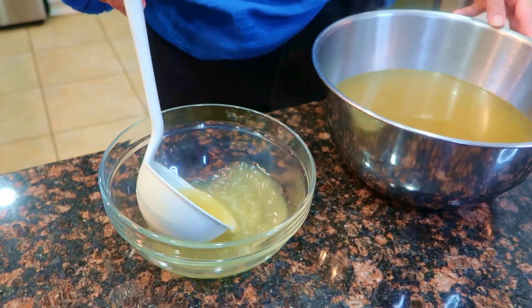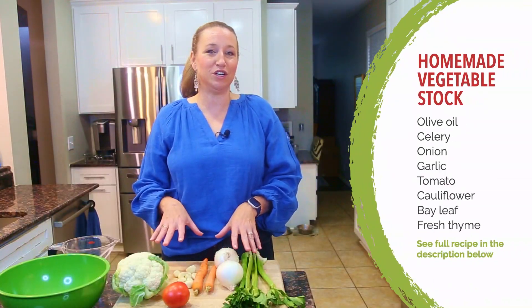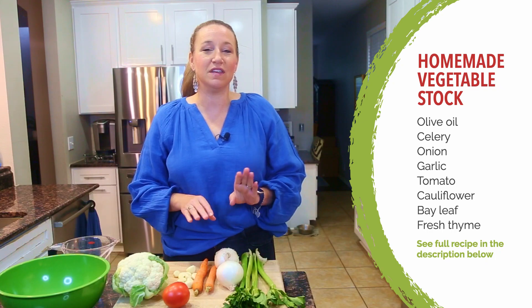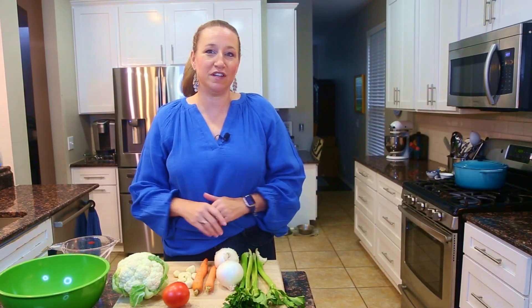Welcome back to another episode of Learn to Cook on a Budget with Erin Chase. This next month we're going to be going through soups and chilies — all that warm, cozy, delicious comfort food. We're going to start out with an episode about homemade stock. I'm going to make a homemade vegetable stock, talk you through chicken stock and beef stock, and give you the five guidelines for making the perfect soup or chili every time.